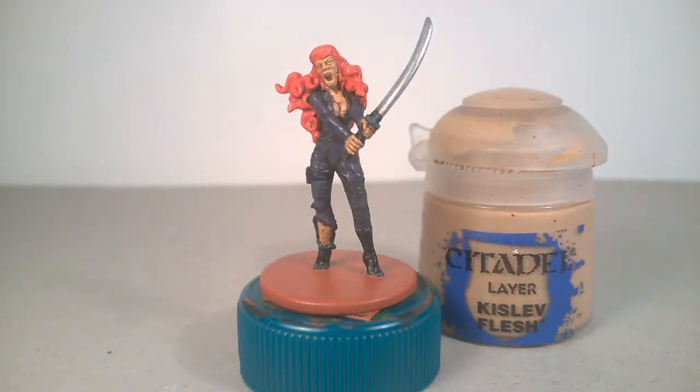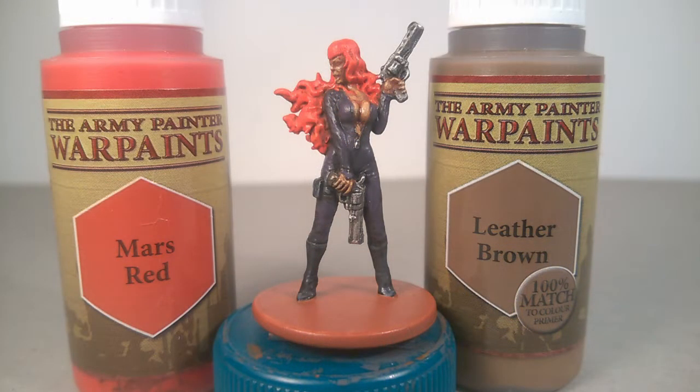Pure Kislev Flesh was used for all the skin in both models. I painted the base using a mix of Mars Red and Leather Brown from the Army Painter range. And after that, a protective spray.